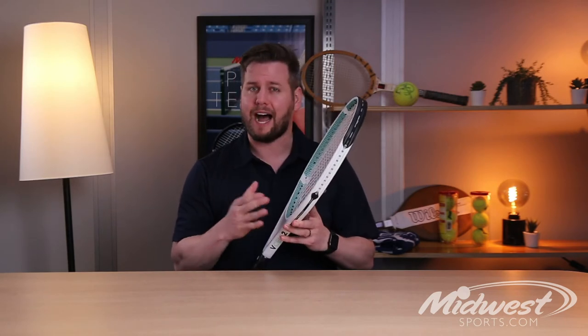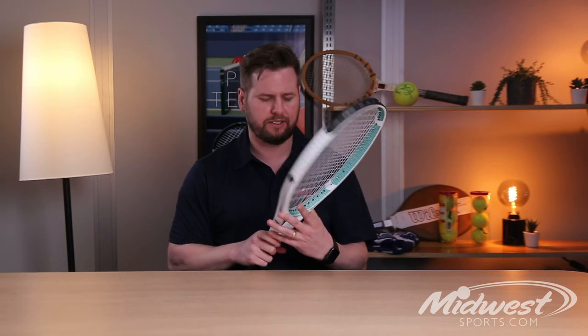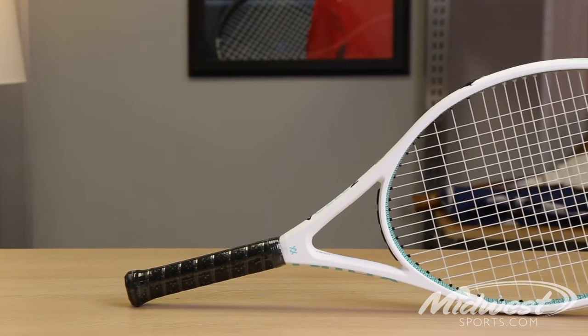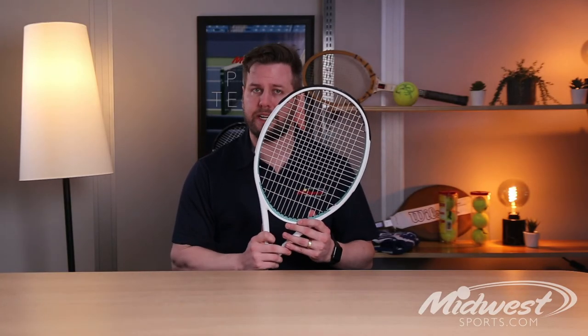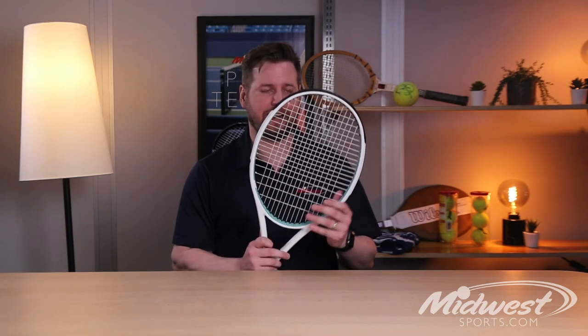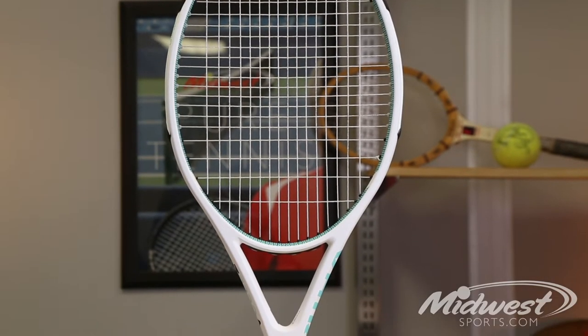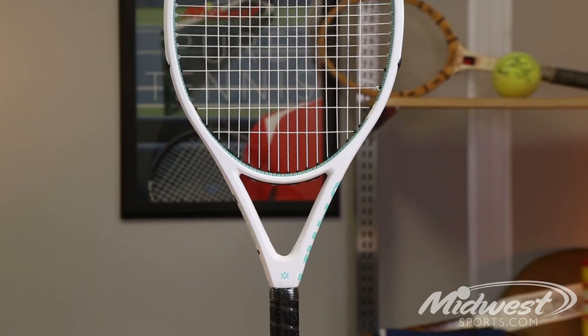V-Cell is a very high grade of cellulose based black 3D carbon fiber. It really made its first appearance in the previous editions of the V-Feel frames. Vocal is using that material in more locations of the frame including the throat, the three, six, nine and 12 o'clock areas of the frame — so it's all around the frame. This material really gives the racket a more enhanced feel with increased durability and more consistency.